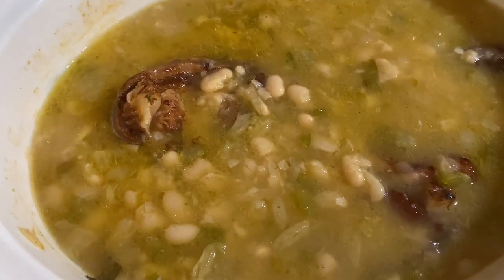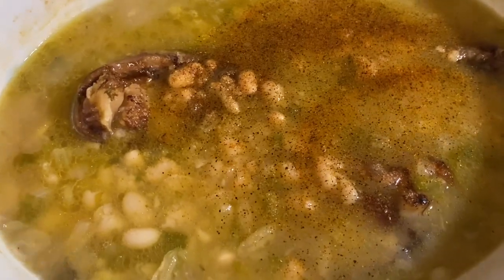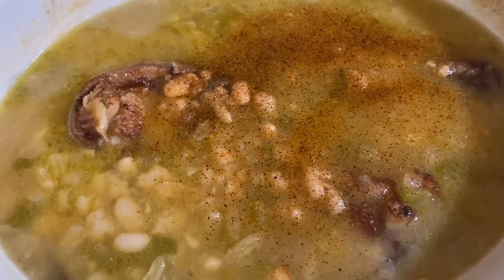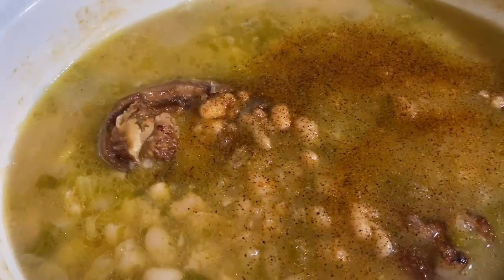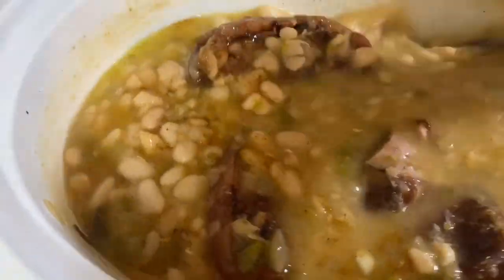Now it's time to go ahead and season up your beans. I'll be using some Tony's — of course, use whatever seasoning you prefer. Remember we didn't add any salt earlier but did add the no-salt all-purpose seasoning. Go ahead and get this nice and mixed — look at that, the whole house is smelling good.